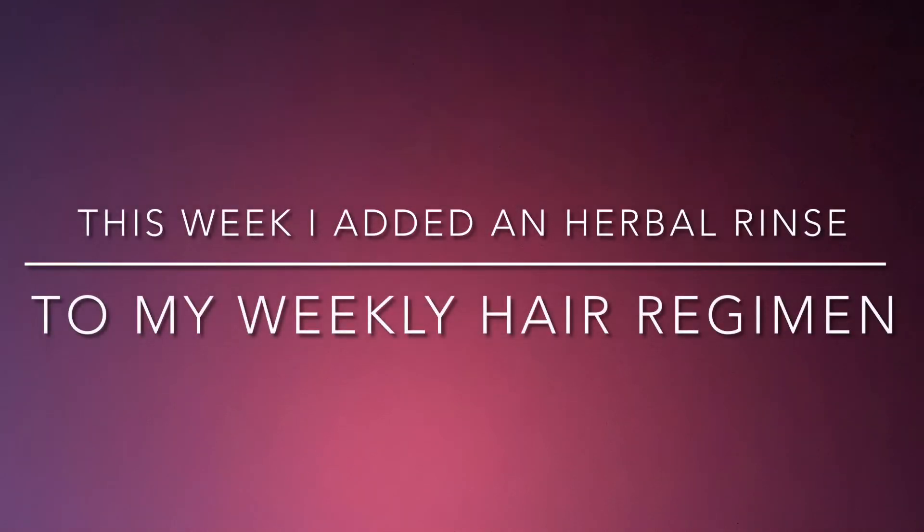Welcome back to my channel. Subscribe for weekly updates of my hair journey.